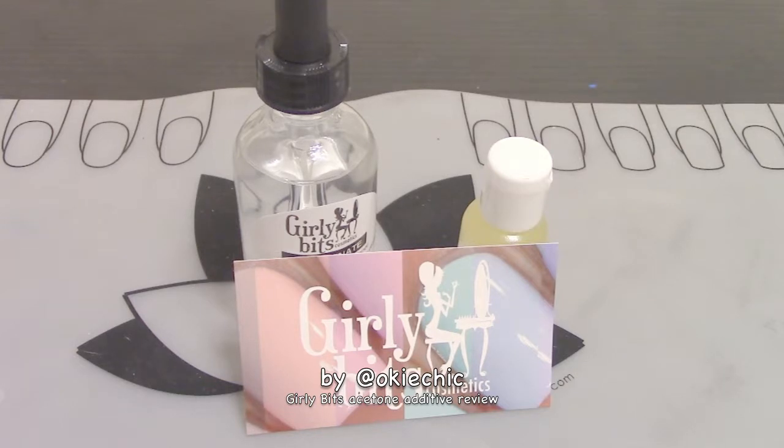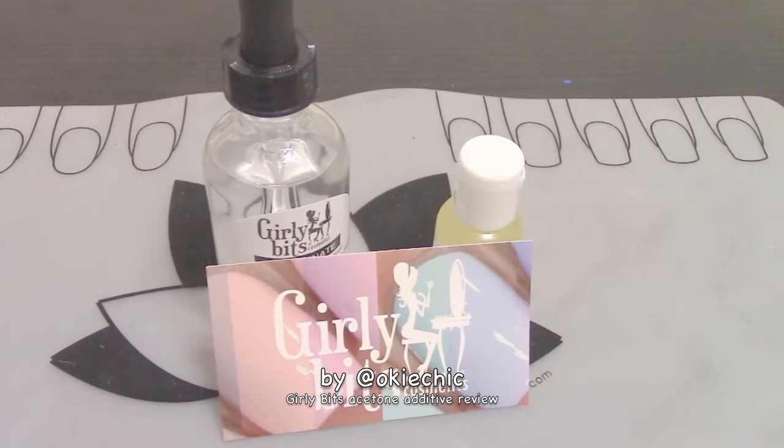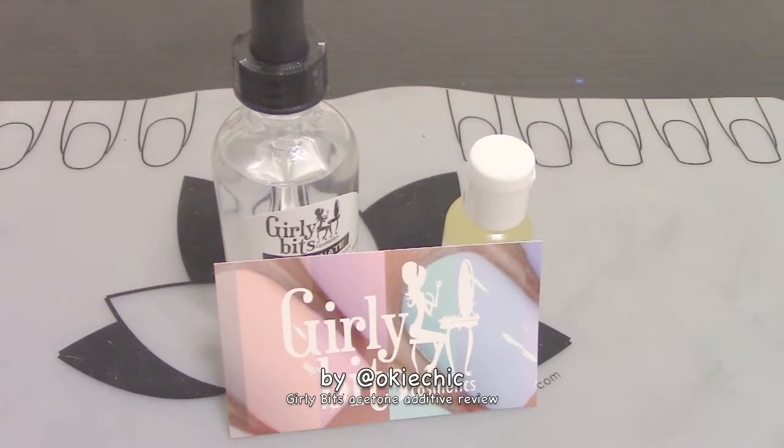Hey y'all, welcome back to my channel! This week I wanted to talk about what I purchased at Girly Bits Cosmetics. Girly Bits Cosmetics is new to me — I had never heard of them before until I started watching Nail Experiments, a YouTube channel where she gets PR packages all the time, and I thought I would try some of their stuff.